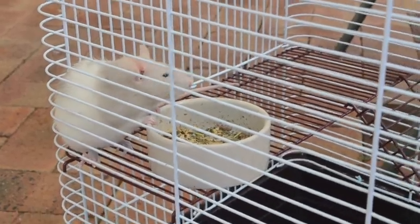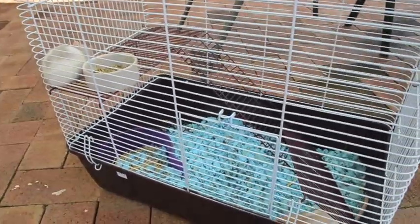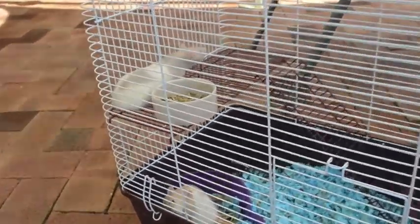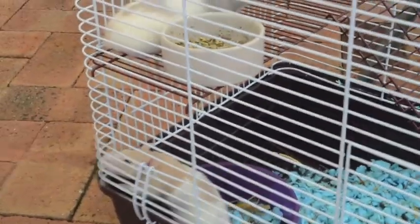Hey everyone! Today I'm going to be showing you how I clean my rats' cage. Sorry I sound funny — I am sick at the moment, which is why I'm using a voiceover.